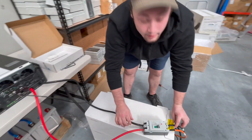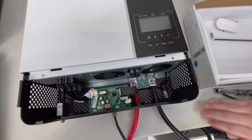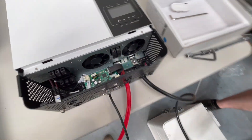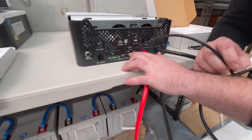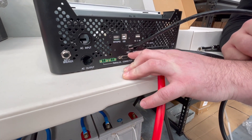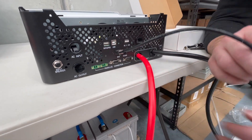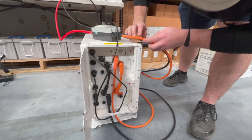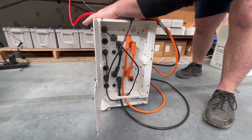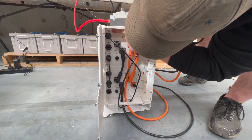Next is your communications cable. From the inverter you really have to make sure that it's in the BMS line, not the other one. So BMS — route that down into the top battery and the PCS port.